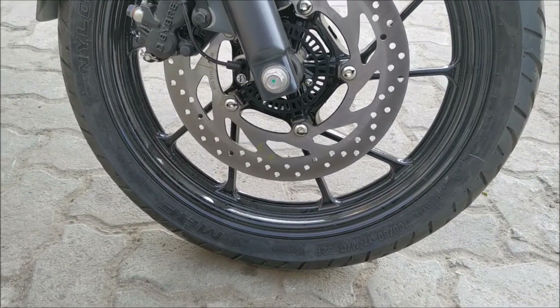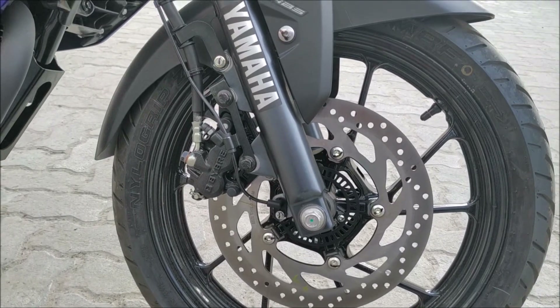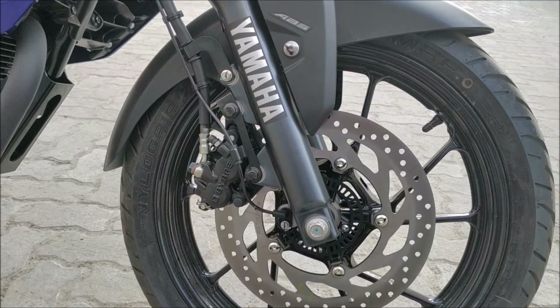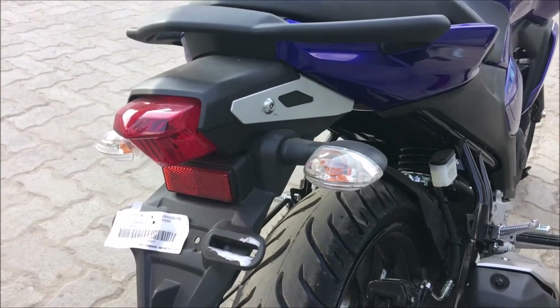It gets the new black alloy wheels which look really cool, and yes it has dual disc with a single-channel ABS — though a dual-channel setup would have been preferred. The tail lamps look the same as the old ones but have a bit of a curvier side, which looks elegant.